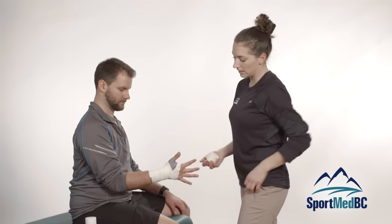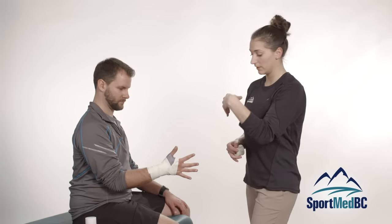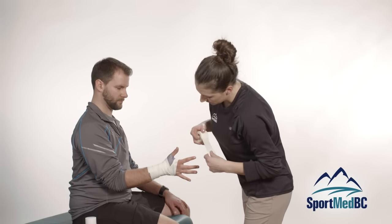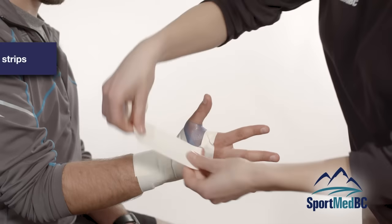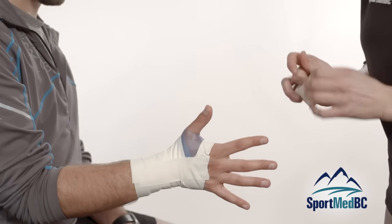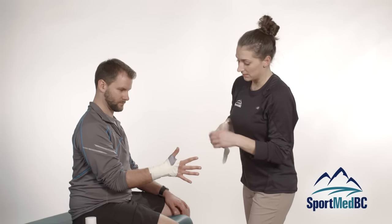Now we have our anchors and we are ready to do the strips that are actually going to help prevent this athlete from hyperflexing their wrist. We want to slightly extend their wrist to shorten the muscle tendons there and tape in this position, so that they will be limited to go back to about neutral. The first thing you want to do is place one straight strip in the middle, starting at the anchor near the fingertips and going down towards the forearm. Make sure this is put on with quite a bit of tension so that they are stabilized in that extended position.